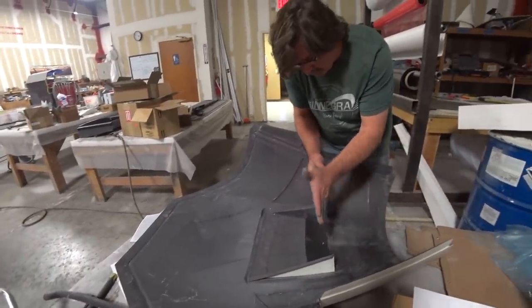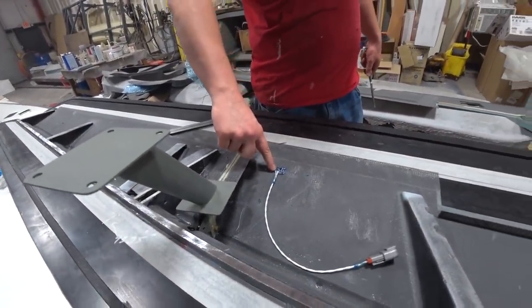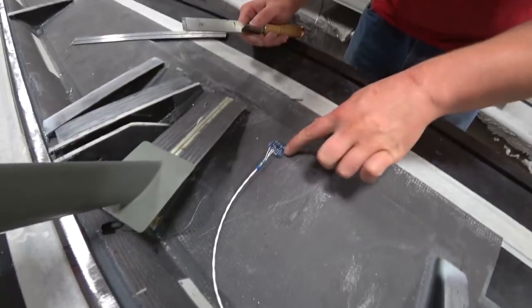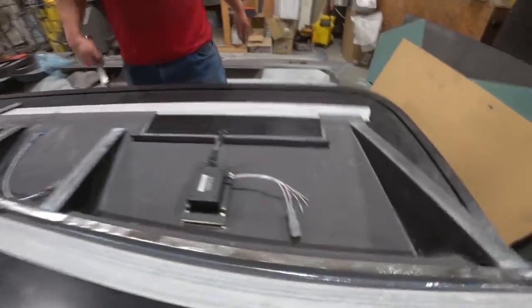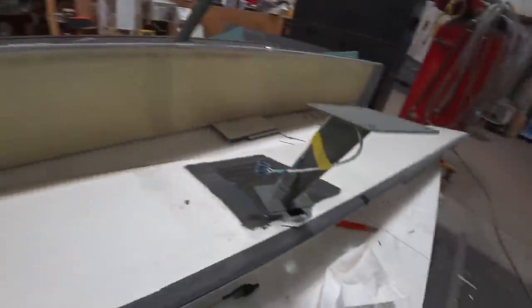More on the telemetry — this is an accelerometer in the aileron to detect any flutter, measuring a single axis — up and down motion — bonded onto the inside skin with a connector so we can hook it up when the aileron is installed.